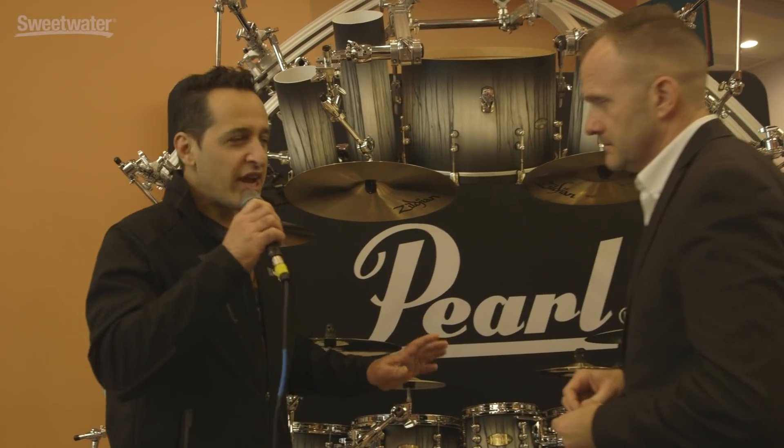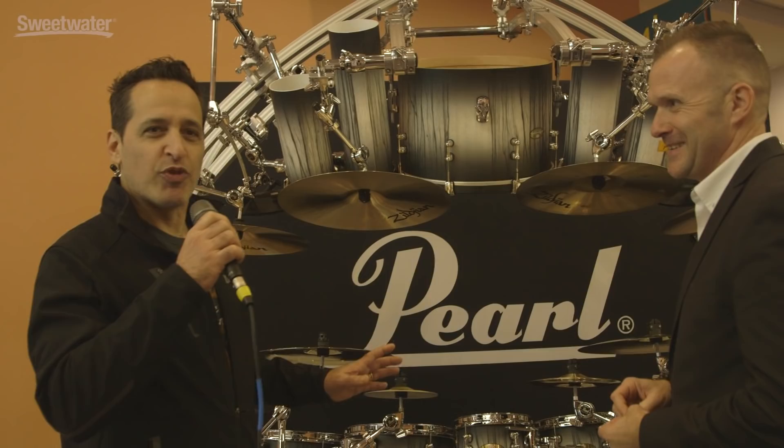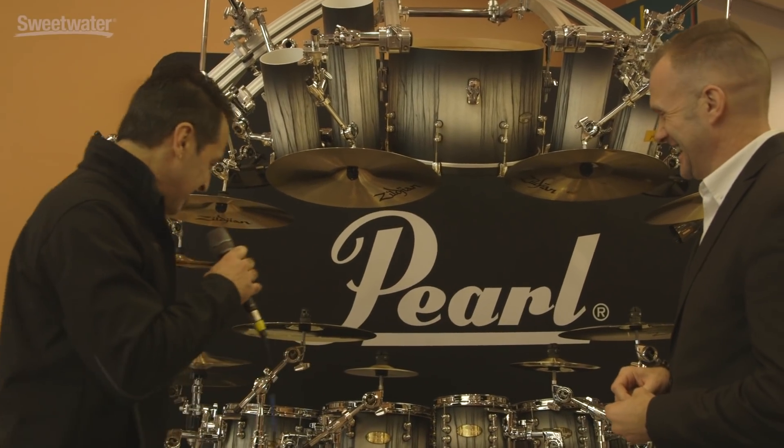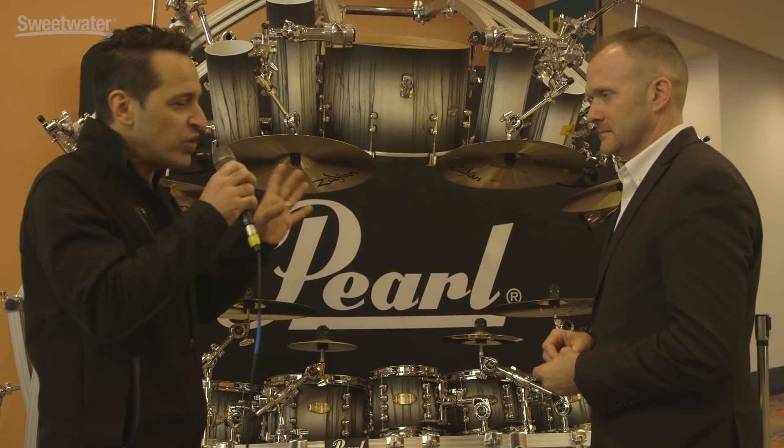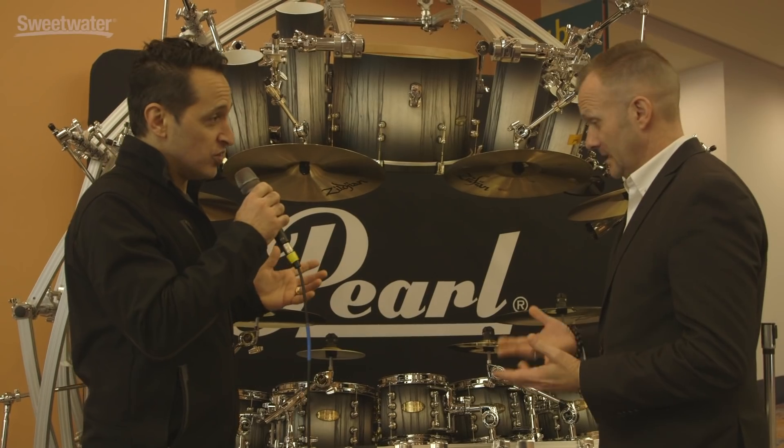It's almost like a transformer — it's Optimus Prime in a drum kit, right? Fantastic. And there are a lot of very cool clamps, rack and boom arms, and all kinds of ways to get stuff in between where you need it and have it look really cool as well.